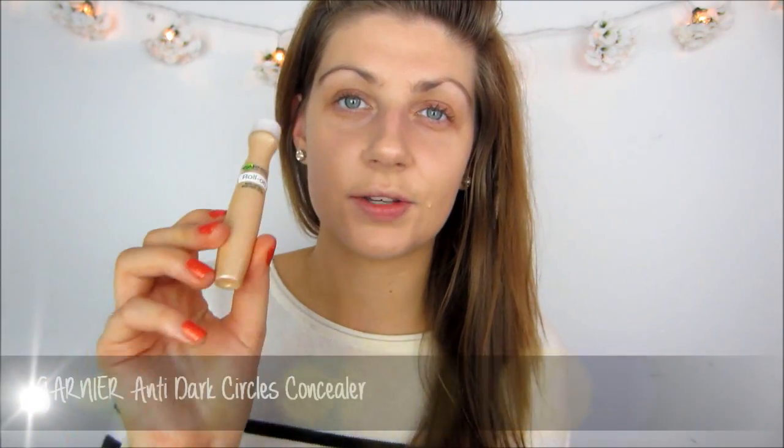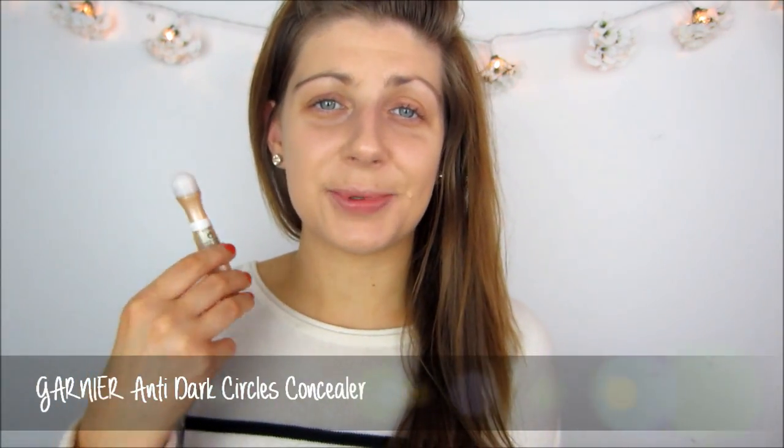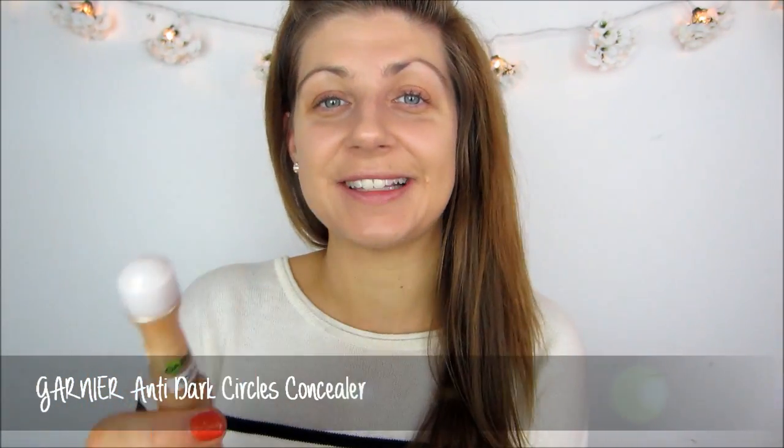For concealer I will be using another Garnier product, which is the Roll On Anti Dark Circles Concealer. Unfortunately this product is discontinued but it is my favourite concealer, so if you know any good products similar to this please let me know in the comments. I am going to apply that on my lids because I get a lot of discolouration there, and then also under my eyes to conceal any dark circles.